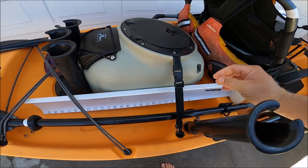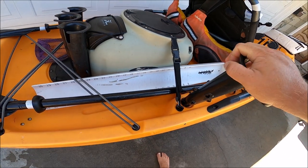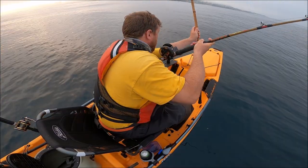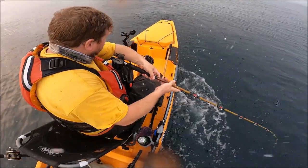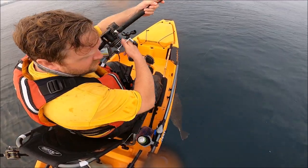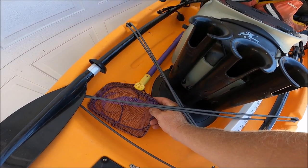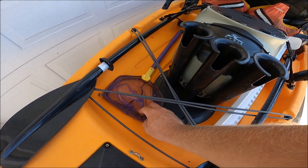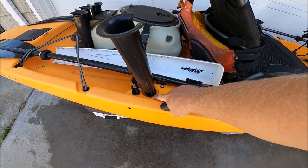For certain times when I'm fishing for smaller species or perhaps small halibut, I'll bring the buckboard — the Hobie hog trough. Legal size for halibut is 22 inches, so you want to have a way to measure them if you're planning on keeping them. I also have this cheap bait net here. Spanish mackerel and some other fin bait have sharp spines, so sometimes it's good to have the bait net to scoop out your bait.